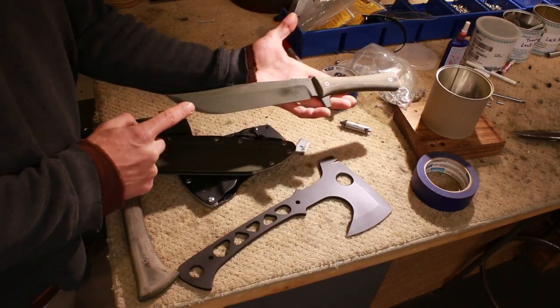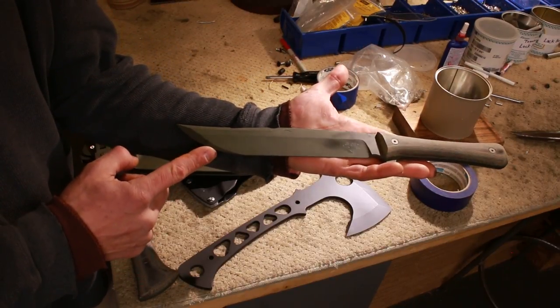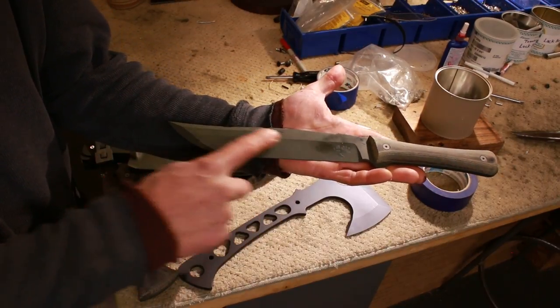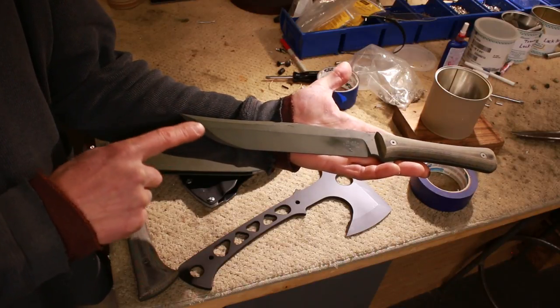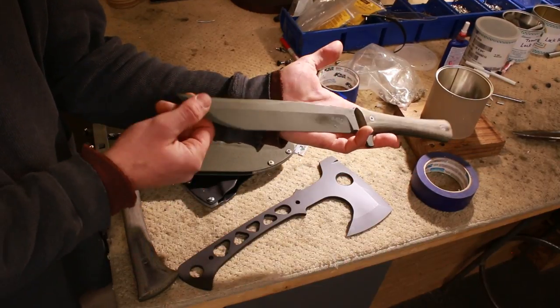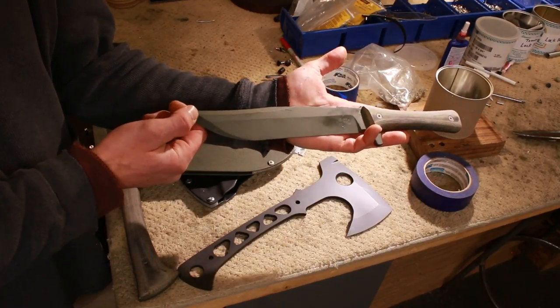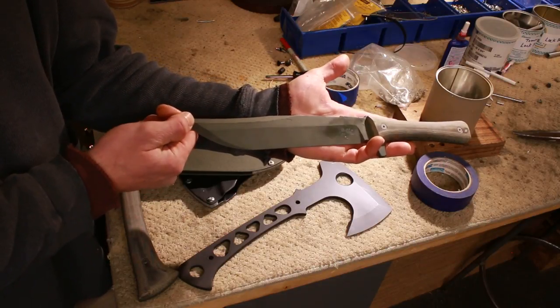You can kind of see straight and then false edge and then a 40-degree bevel, just a zero ground tip. So you have full thickness of your quarter inch blade all the way up to here where my thumbnail is.